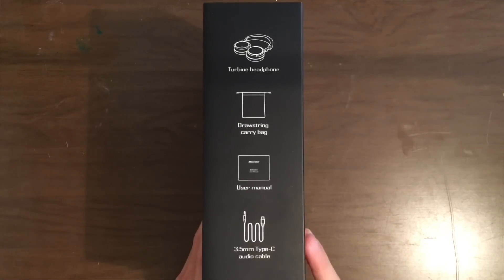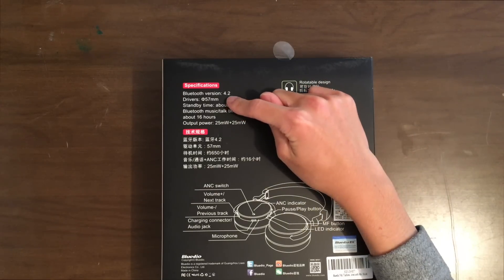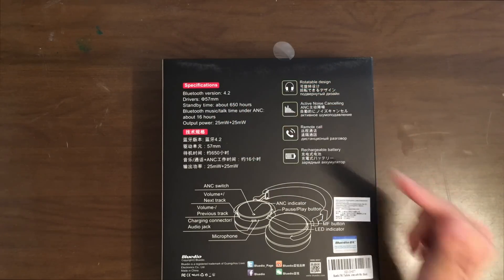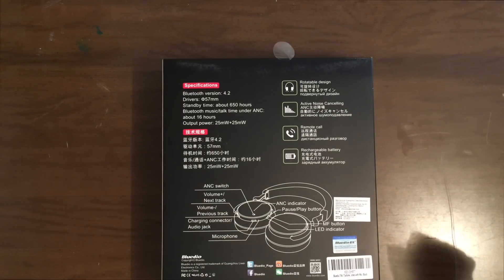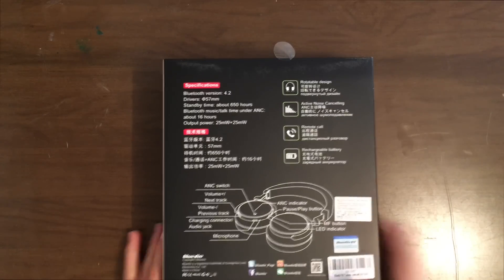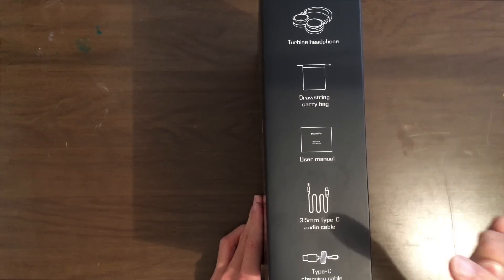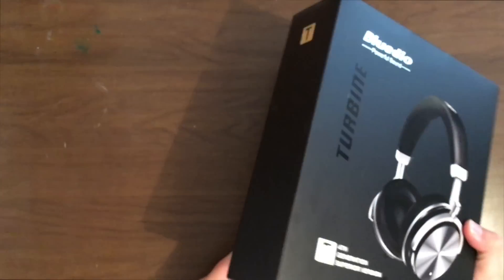Let's see what we have here. Bluetooth 4.2, 57mm drivers, 650 hours of standby time, and 16 hours of music and talk time without active noise cancelling — pretty long numbers there. Rotatable design, active noise cancelling, remote call, and a rechargeable battery. On the side of the box we have the turbine headphones, a carrying bag, a user manual, a 3.5mm audio cable — so that is included — and a Type-C cable.